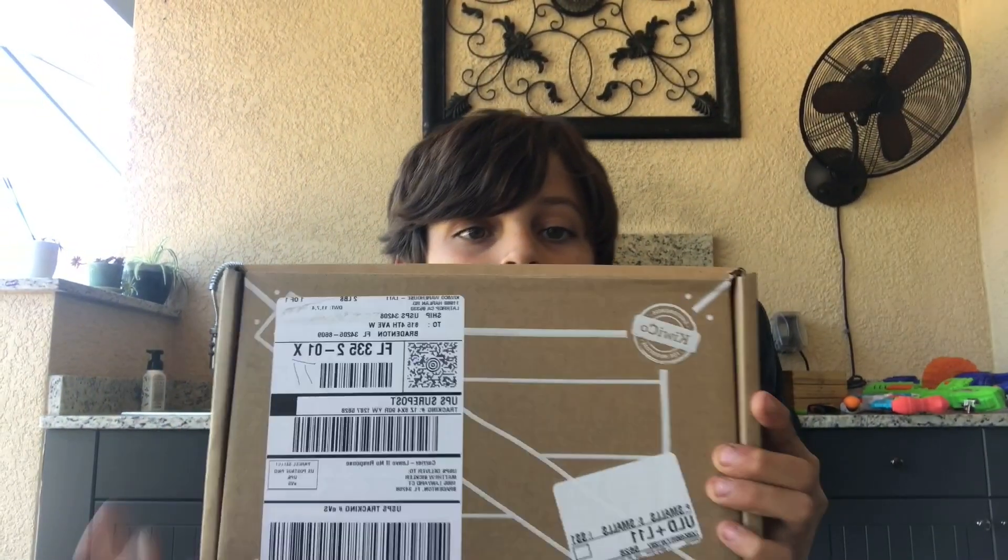Hey guys, welcome back to Monster Matthew! Today I have a very cool video planned for you. If you follow my channel, you know that I do a lot of travel and unboxings, and today we're going to be unboxing another KiwiCo. This isn't a Tinker Crate like I always do — it's an unknown KiwiCo box. Today we're going to be opening it, and what we're going to build is a light-up speaker!